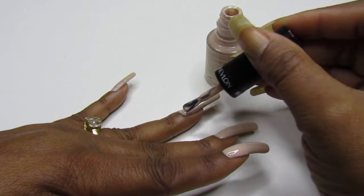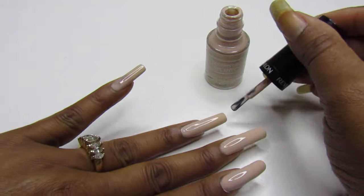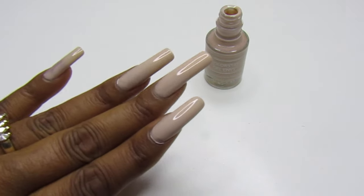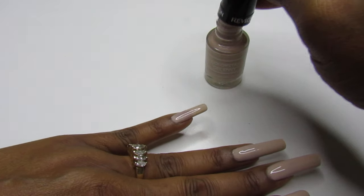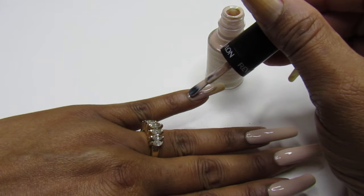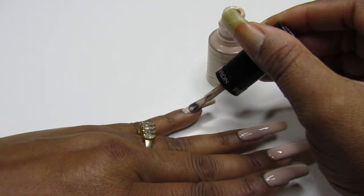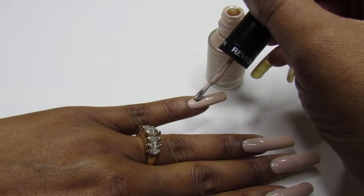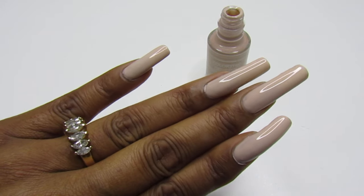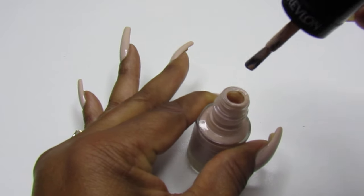Something in this polish keeps getting on the nail — I don't know what's going on. That's kind of weird. It almost looks pink on camera — you guys are seeing like a light pink — but this one is pretty and it's creamy. It is so creamy, look at that. That is stunning, so pretty, so delicate.